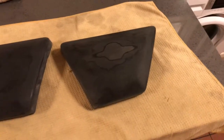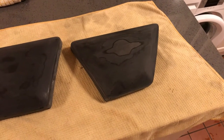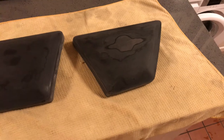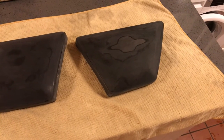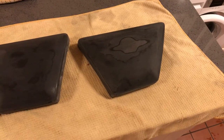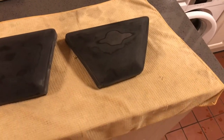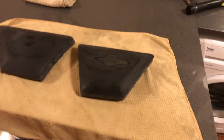I dumped these in a sink of water, used the wet and dry, and thought I must have covered the whole surface by now. Took them out, dried them, and found large areas where I hadn't even touched it with the sandpaper. So I would recommend that you use the 240 sandpaper and do it repeatedly.